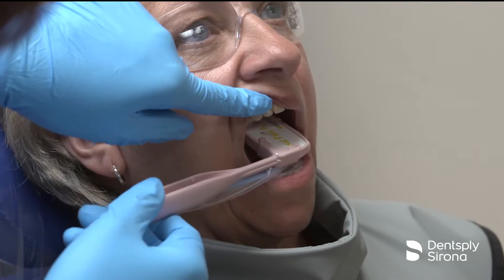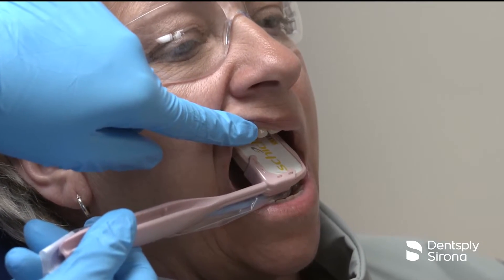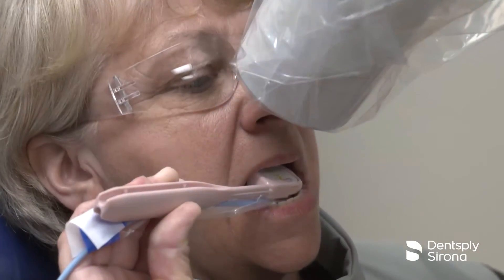Position the holder in the patient's mouth and have the patient hold the comfort wand holder in place. Align the PID and the image is ready for exposure.